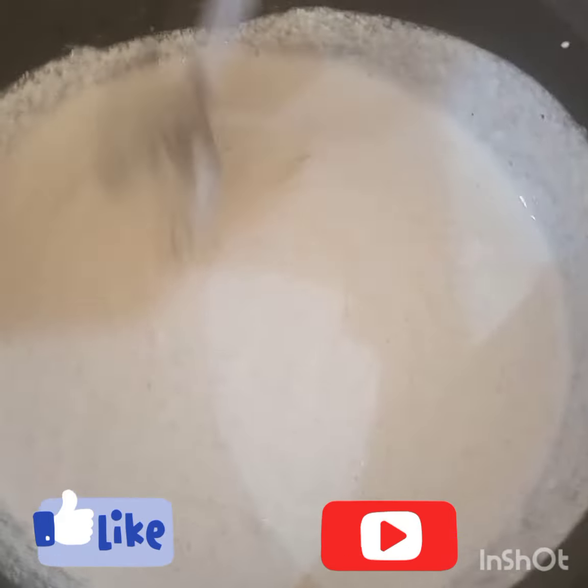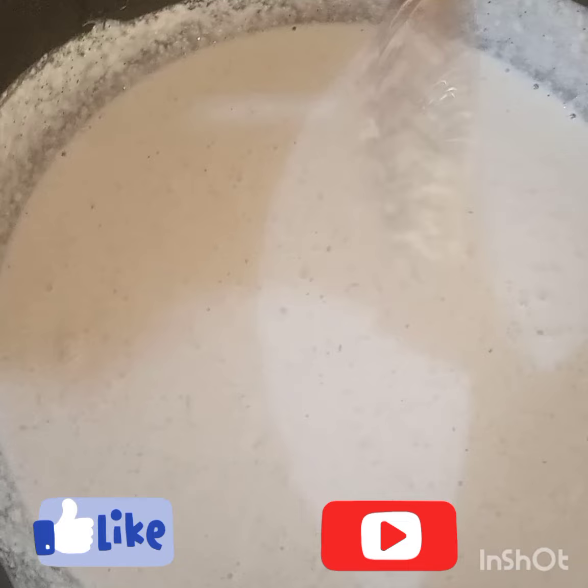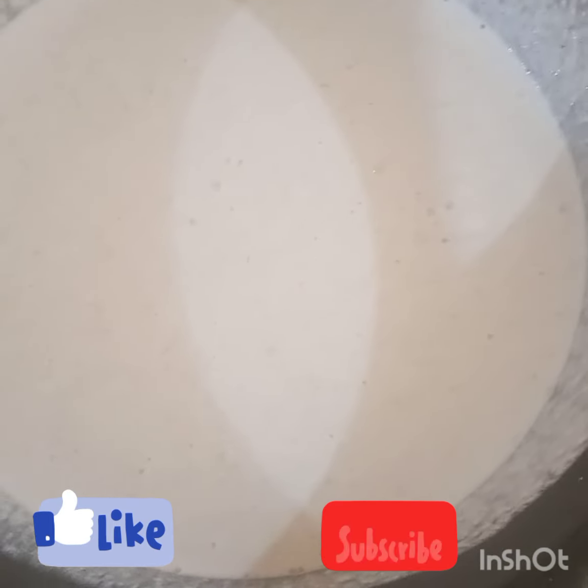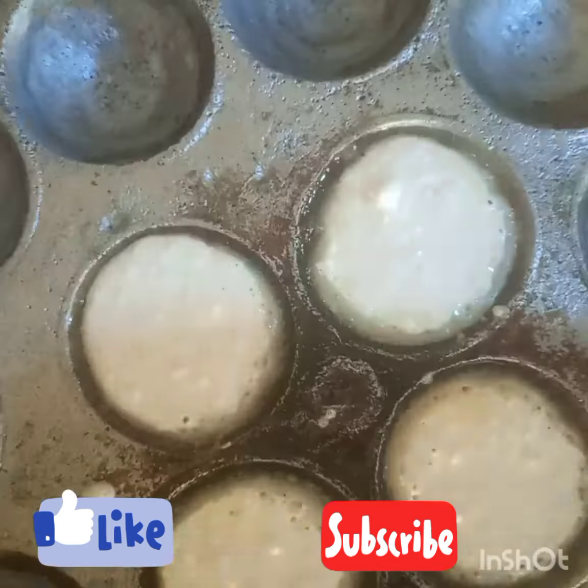Turn it very, very well. Then, depending on how you want it, you keep it in one dish and allow it to rise.